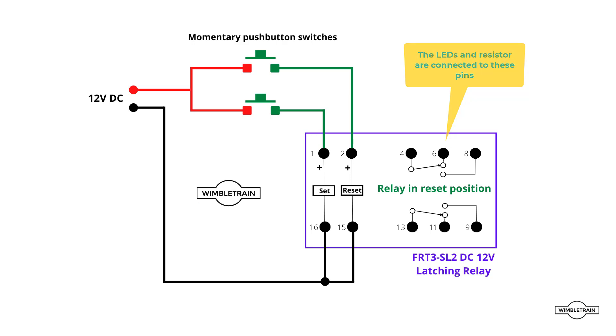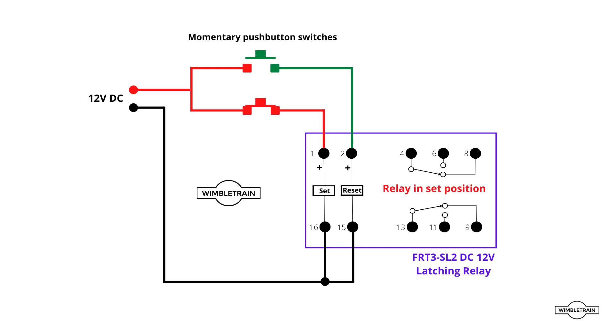If we press one of the push button switches — these are momentary switches, just a quick push — the positive goes through to the set of the relay, which operates the switch. You'll notice on the right the switch has flicked over to the other position. When I let go of the push button, the switch on the right-hand side of the latching relay stays in that position — that's why it's called a latching relay. Now if we operate the other momentary push button connected to the reset, it'll flick the relay back. That's flicked the switch back to the other position, and when we release the button the latching relay stays in that position. That's pretty much how the latching relay works.